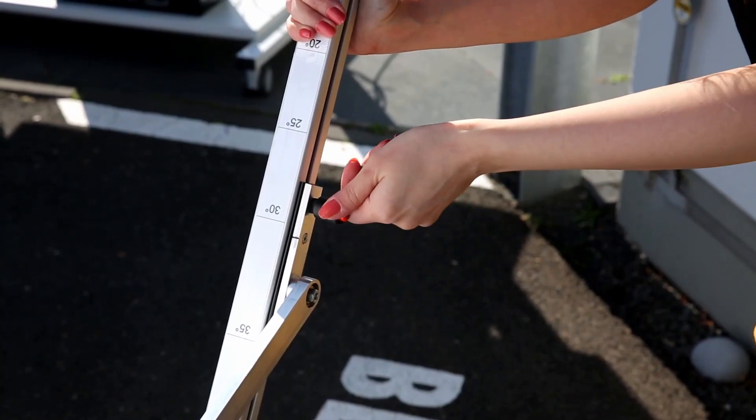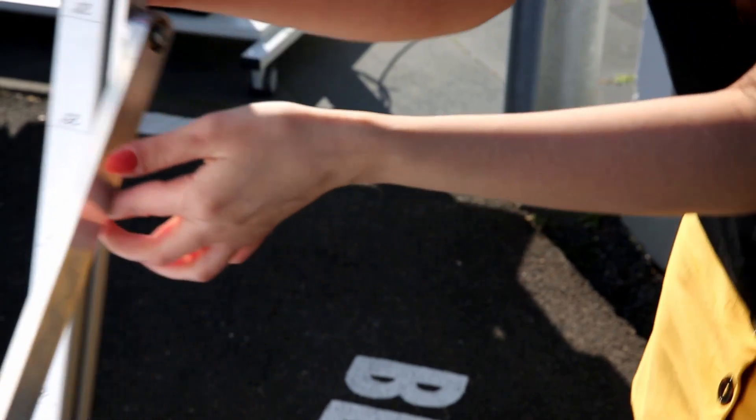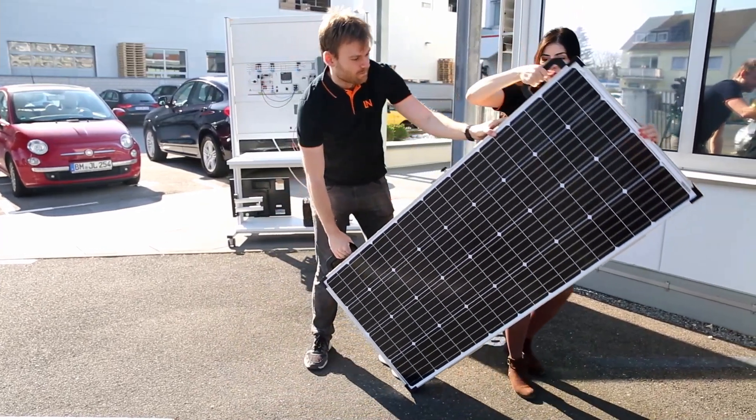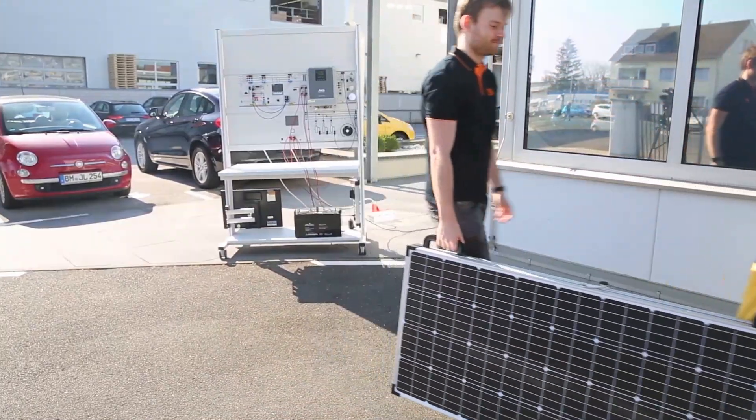If you want to transport the panel, you must close the solar panel case. The panels can be transported by two or even one person to different locations.